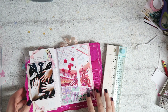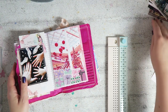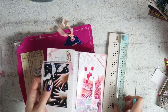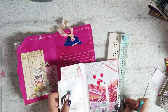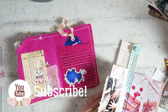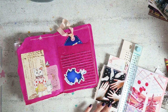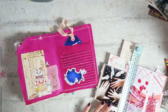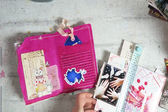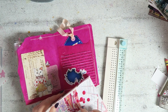Hey everyone, Irit here. Welcome to another December Daily video. In this video, I will finally be binding the first signature of my junk journal December Daily. Make sure you check out all the other videos in the series, as well as Barbara's from 49 Dragonflies. We are collaborating this year so you can have a new video to watch almost every day and hopefully feel inspired.